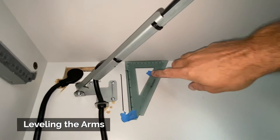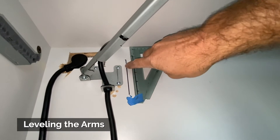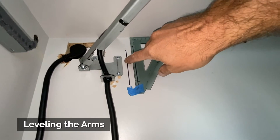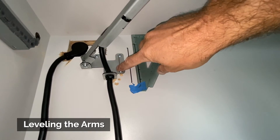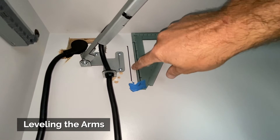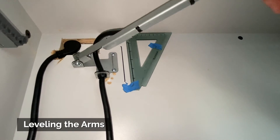I used a square to draw a perfectly vertical line here, and then as I'm locating this rear bracket, I just make sure that this part of the bracket is parallel to my vertical line, and that will help you get these arms nice and straight.